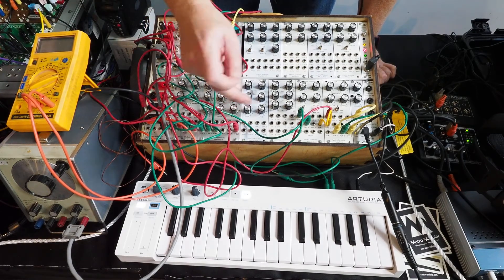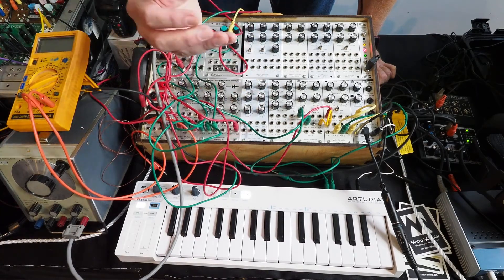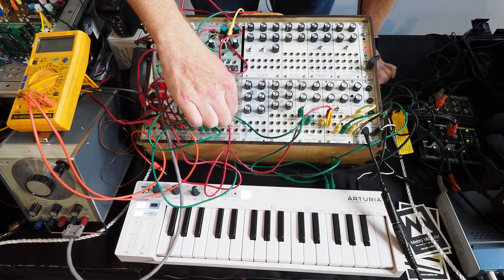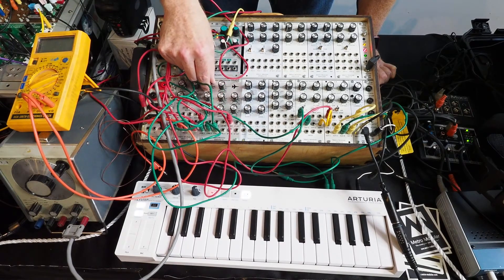It's also got outputs for all of the four poles. The one that I like the most is the one pole output, which actually gives you almost like a phaser type of sound.